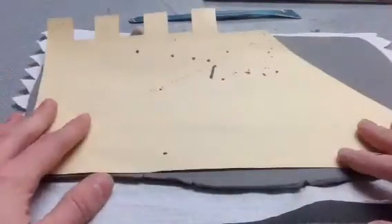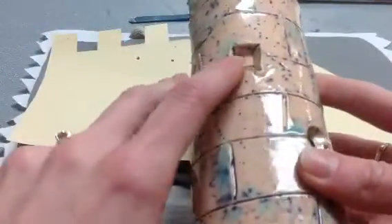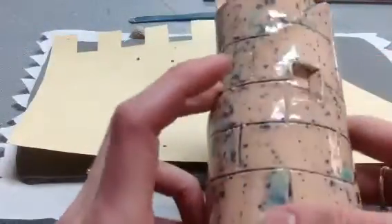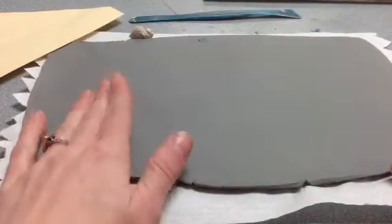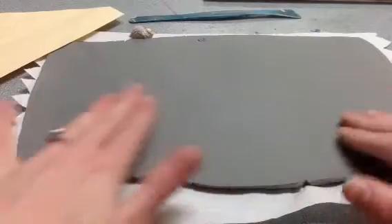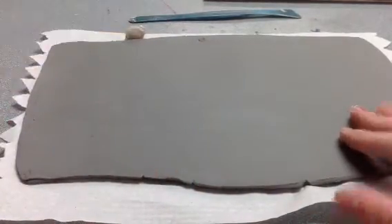Good morning class. Today we're going to be making our clay castles with some crenellations on the top and some little archer peakholes. You'll each get a slab of clay from me, remembering that a slab is a pancake flat piece of clay. You'll also get a stencil.